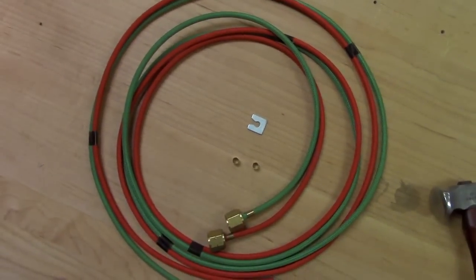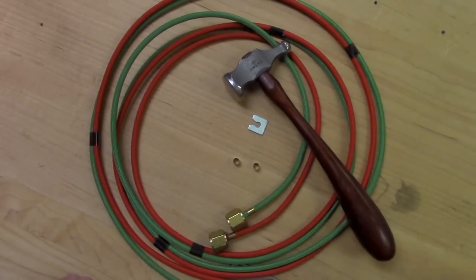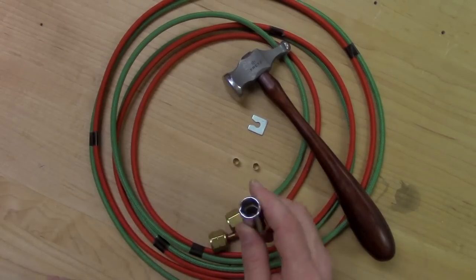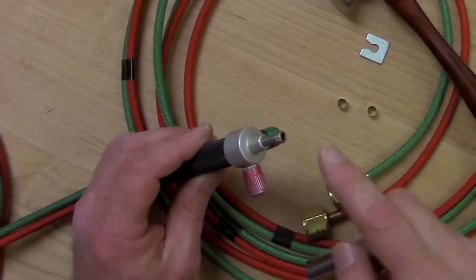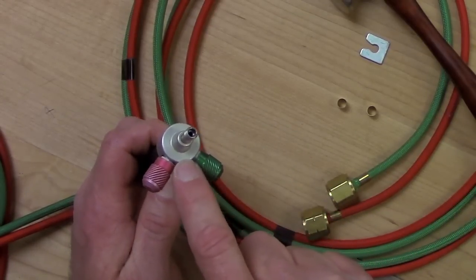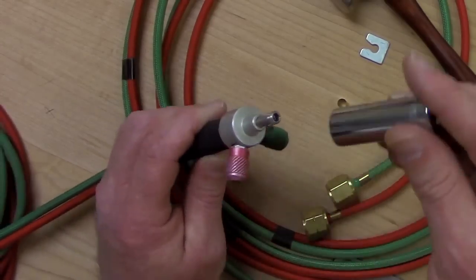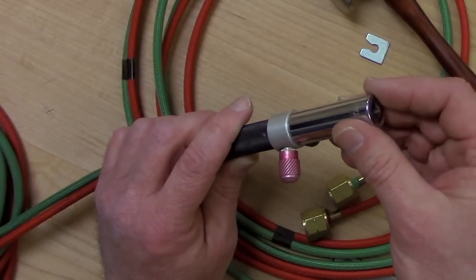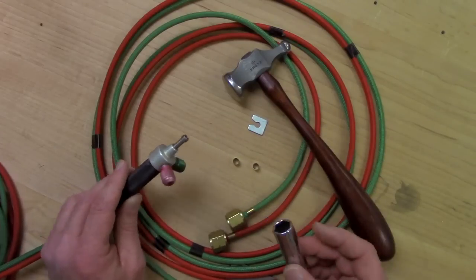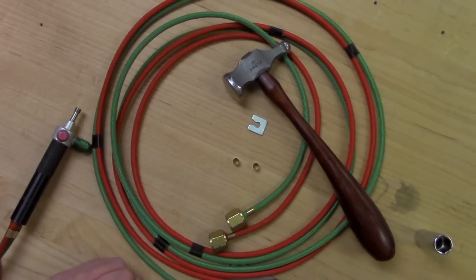The other things that you're going to need are a hammer and a socket. This socket needs to fit over your torch tube and just rest on the top of the valve assembly of the torch — it needs to fit like so. The other thing we're going to need is a bench vise. Now let's go to the bench vise and install some hoses.